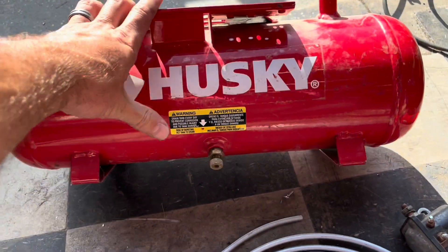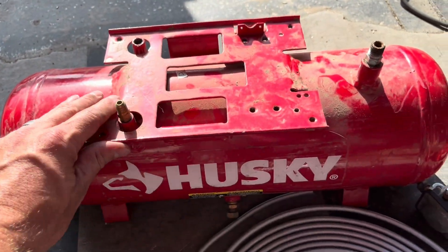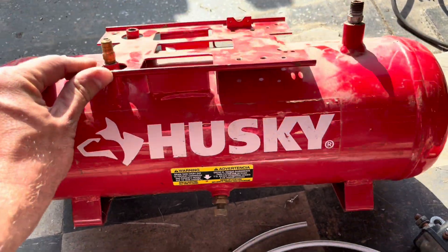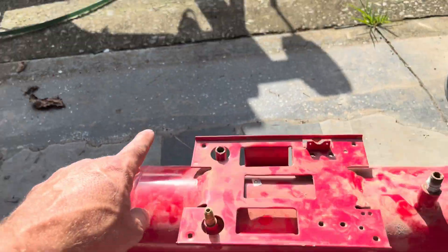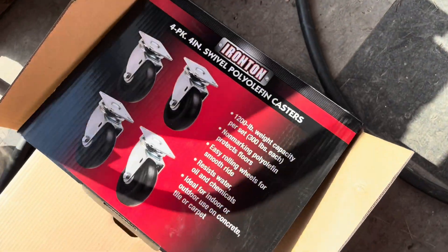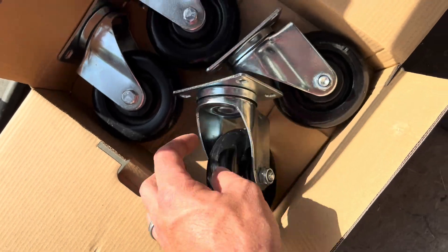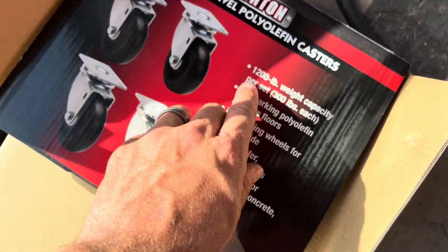We've got that air pressure tank here that I picked up — I've already stripped it all down to the top. This is what we're going to be building for our fuel system that'll be powering the engine. And over here, I went to Northern Tool for $17 and picked up this kit of four casters. You might think that ain't going to hold up the weight, but four of them are rated at 1,200 pounds — that engine is nowhere near 1,200 pounds.